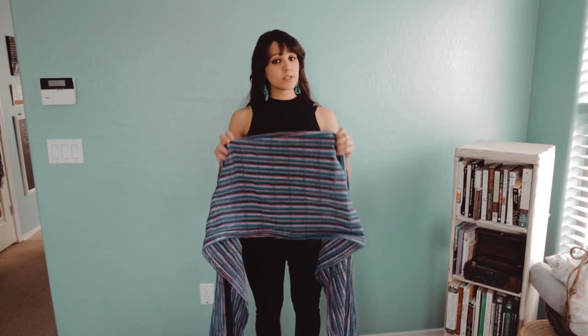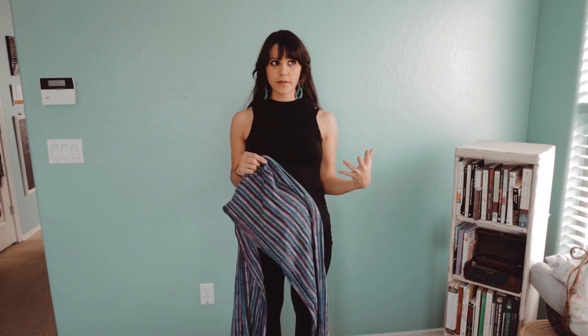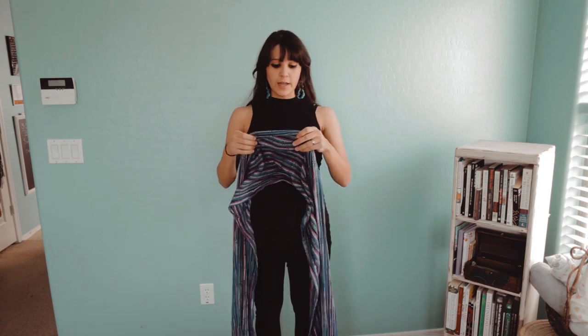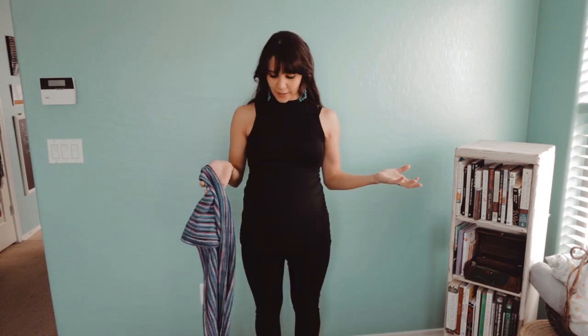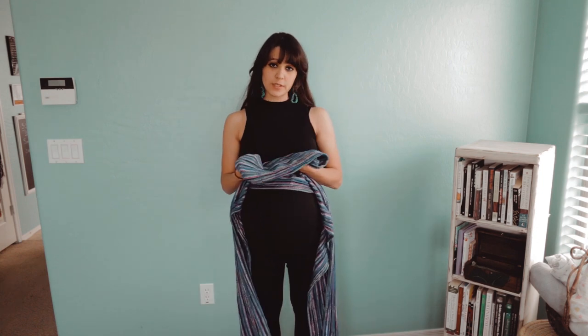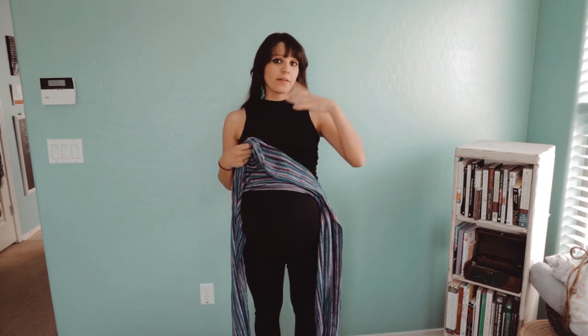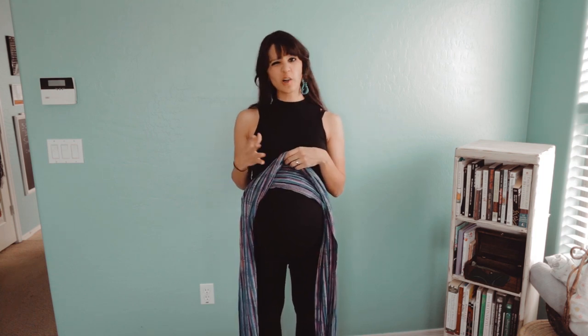Hi, my name is Perla and I am going to teach you how to use the rebozo for belly support when pregnant. I did a blog post about a year or two ago on using the rebozo in my culture for pregnancy support, but I realized I never did a tutorial, so here it is. I'm going to talk through this video to walk through each step and really explain what I'm focusing on, and then I'll have a separate video where it's just the motion of me putting it on and it'll be really quick.